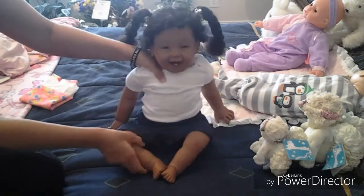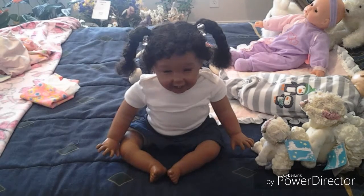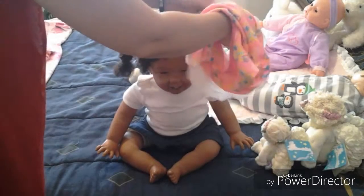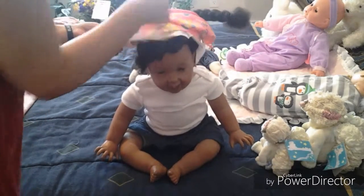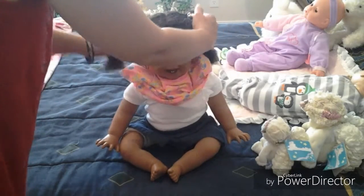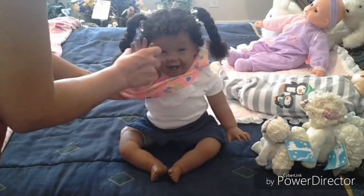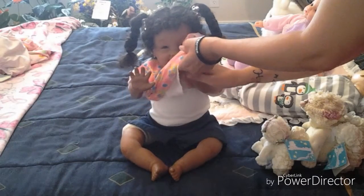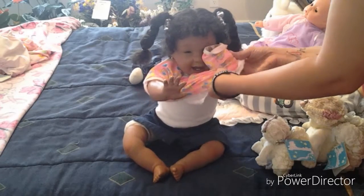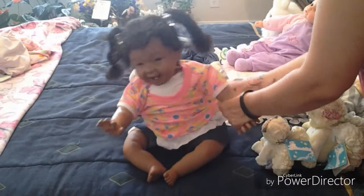Let's see if we can sit her up here. And now let's get her shirt on. This is such a sweet little outfit. The second arm is always really challenging because the arms are straight and they do not bend to help you out.